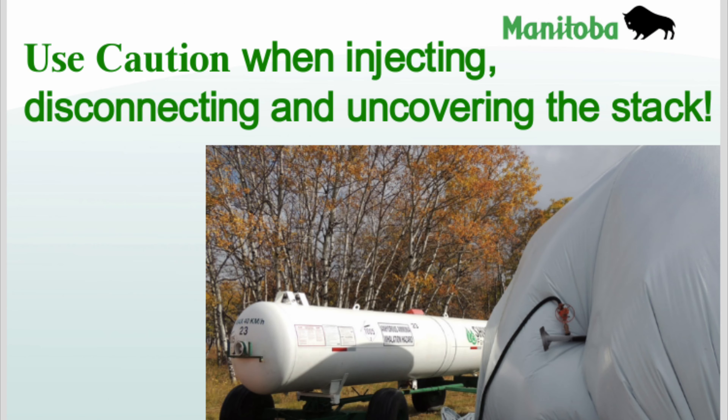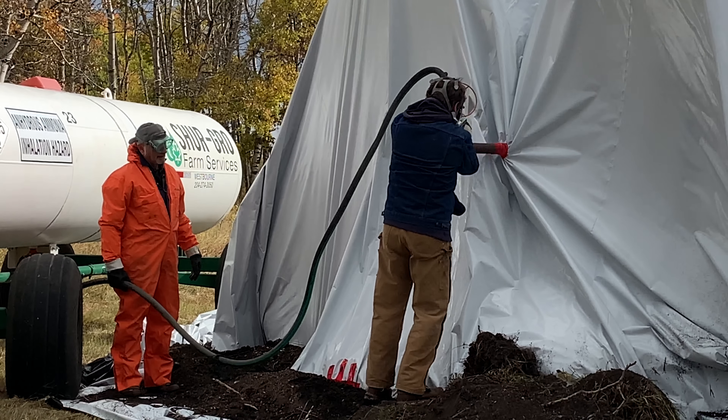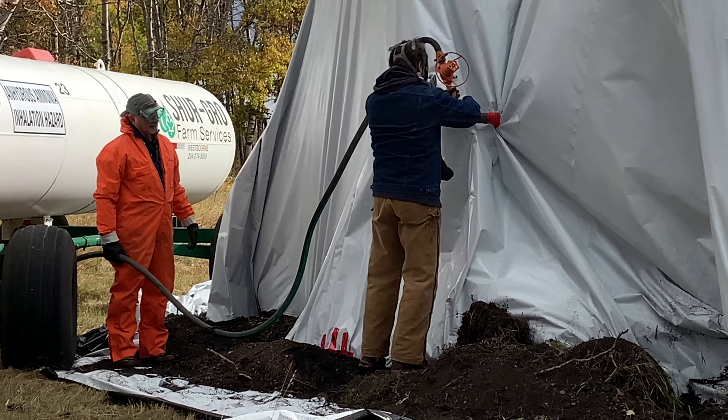Always use caution when injecting, disconnecting, and uncovering the stack, and be sure to wear protective gear. Make sure all connections are secure. The pipe needs to be taped well to the plastic before starting to inject the anhydrous ammonia slowly into the forage stack.